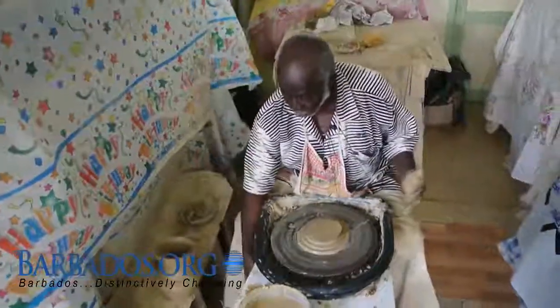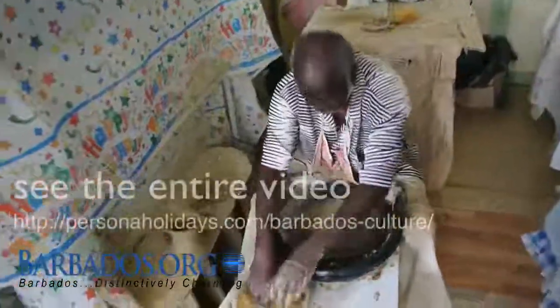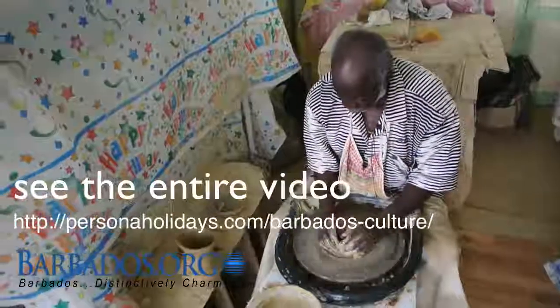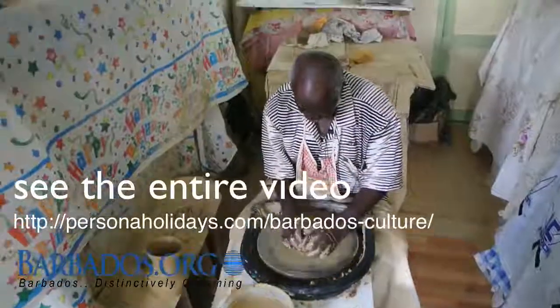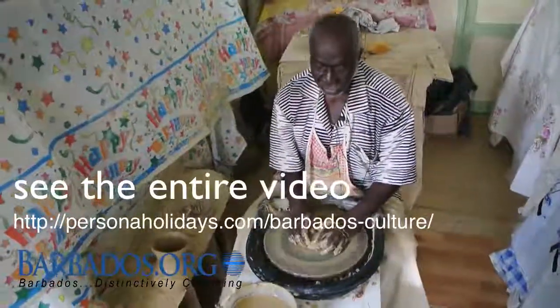I will leave that to dry for one day. I'll make a second piece while I explain how the process works. I will leave it to dry for one day, then shave the bottom nice and smooth. It's another five to six days of drying.